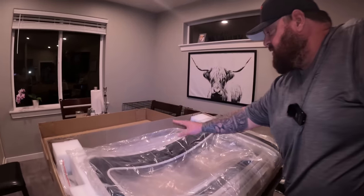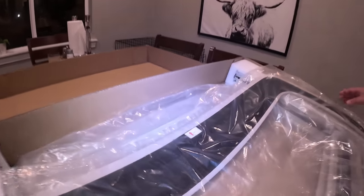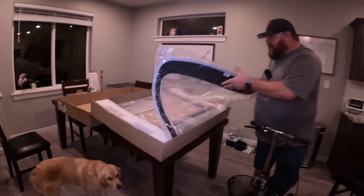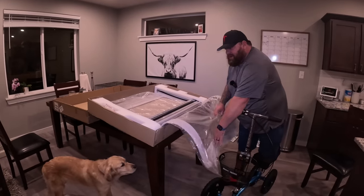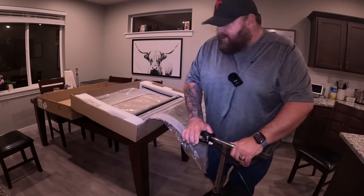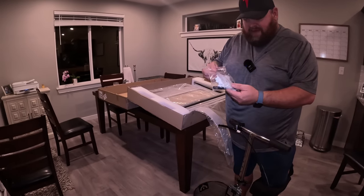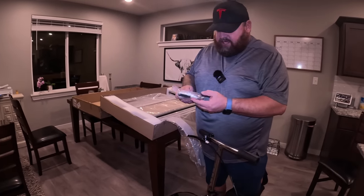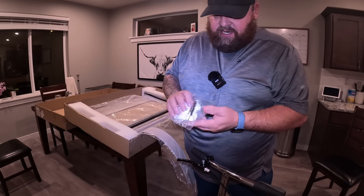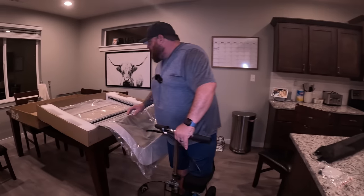I just opened this up — it says 'back' right there, which is kind of nice. Let's see what we have here. This looks like it's going to be the outer part. They give you a nice bag, some white gloves, four or five screws including a couple of tiny ones, and a screwdriver.